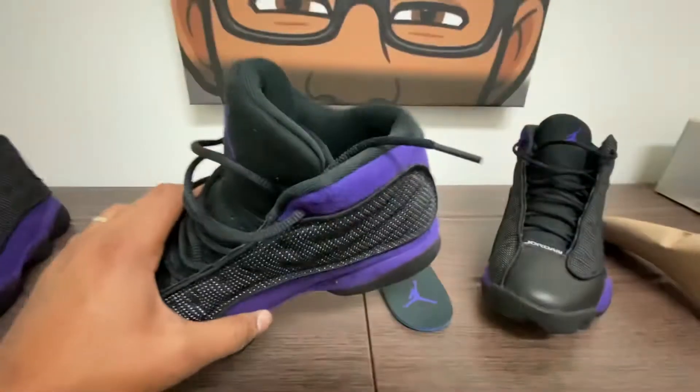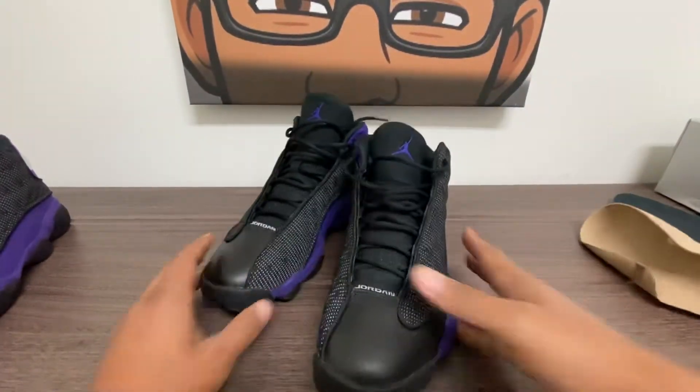I'll put the black light on these to see what the QC looks like. These are super clean — a little bit of glue right there, I don't know if you guys can pick that up. A little bit of glue, but a well-constructed shoe. We're not looking for flaws, we're looking for quality control issues with Nike because these are factory shoes — they're not reps. Good quality control, I think better than the Obsidian 13s.